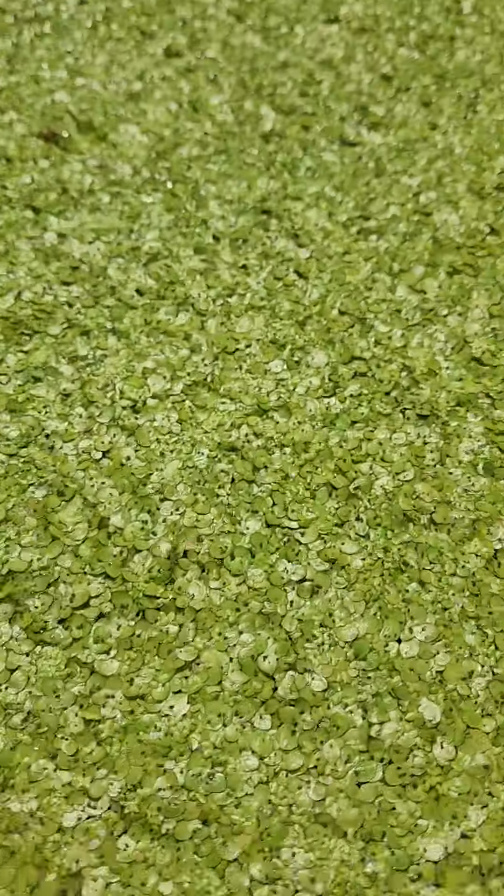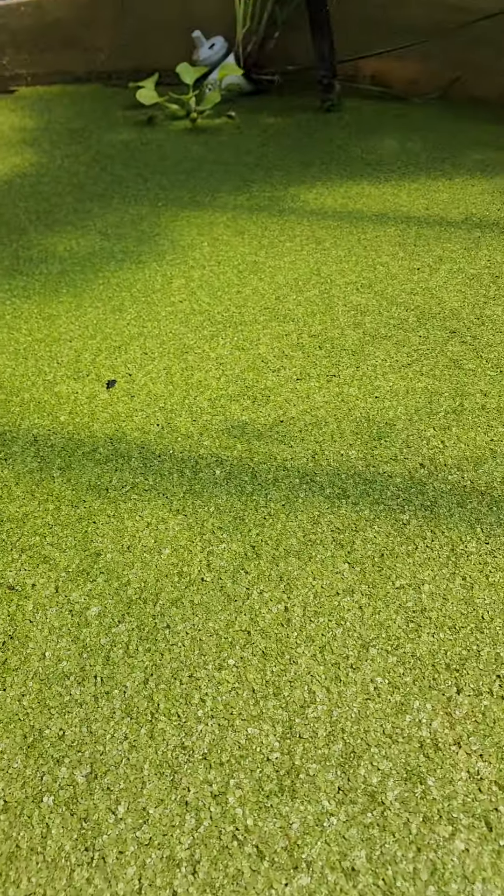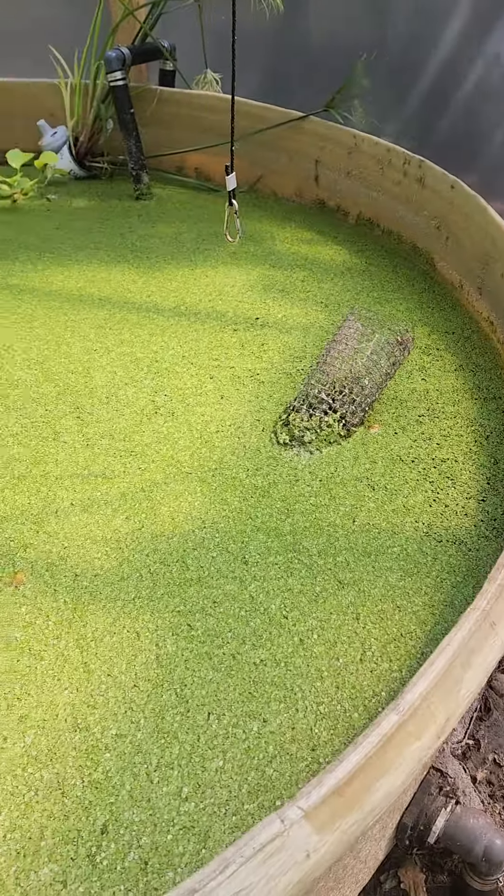The duckweed is just piling up, getting thick. We like a little more rotation, and it's super nutritional. So what we're gonna do is harvest some.